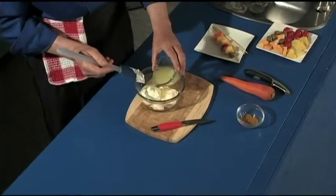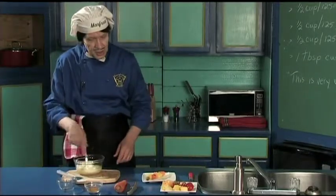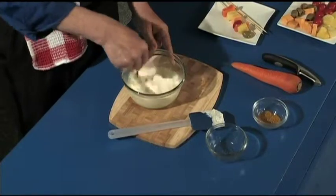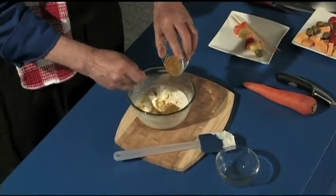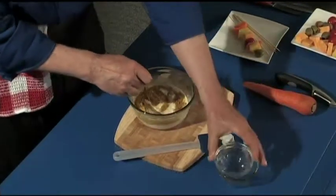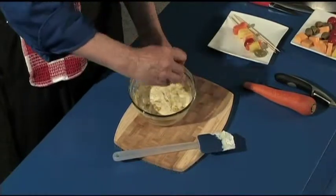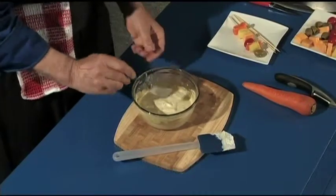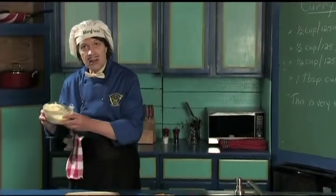Now we add the lemon juice — just pour that in like that. We don't need the knife right now so we'll set it aside. Let's use the fork to stir this up. Can you see that? This is going to be a good dip. Now while we're stirring, just put the curry powder in. Notice the color — the curry powder was one tablespoon measured out. You can measure it yourself. If you want more flavor, you can add more curry powder. Can you see the color there? That is beautiful. That's all there is to making it — you can smell the curry. That is the perfect curry dip right there.